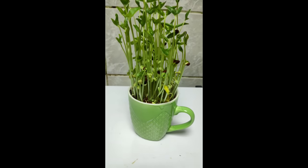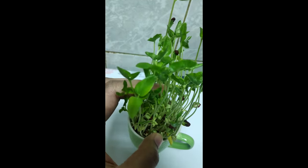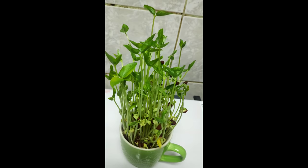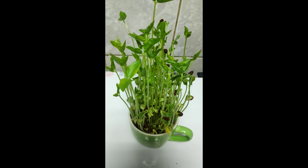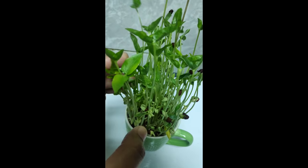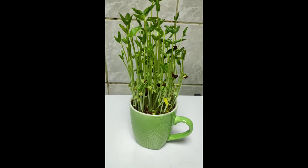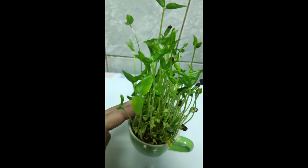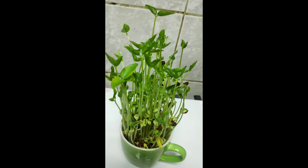I will put this in a glass. I will put a cup in a cup. I will put it in a cup. If you are eating this, you can make it easy. It is very helpful — it is very healthy. If you like it, please share it and subscribe to our channel. Thank you.